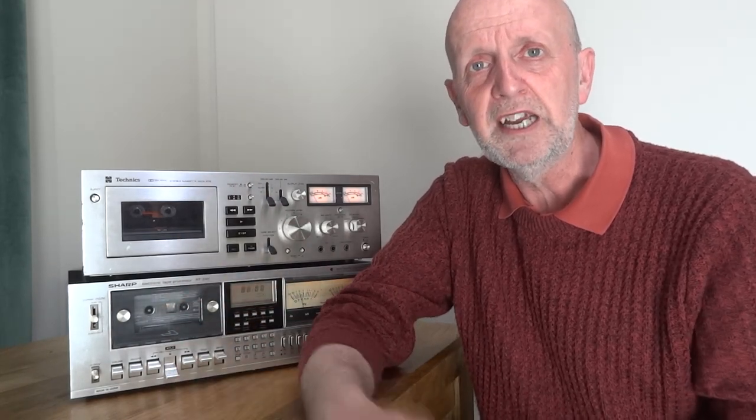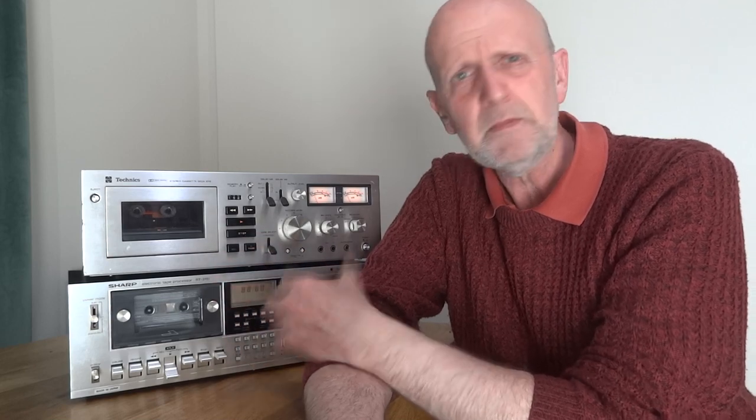I'm going to take each stage, each thing to look for in a cassette deck, as the video goes along, touching on different subjects - first buying, and towards the end a few tips once you've got the deck home. I'll also be putting up demo videos of both these cassettes to give you an idea what they sound like. These are 40-plus years old so they've got some downsides, which we'll come to.